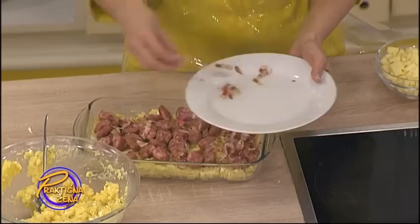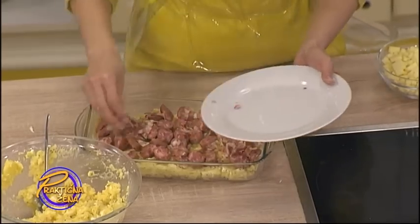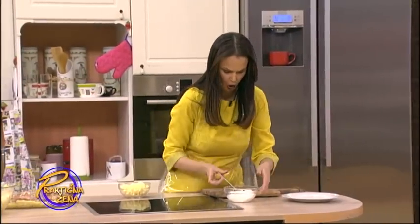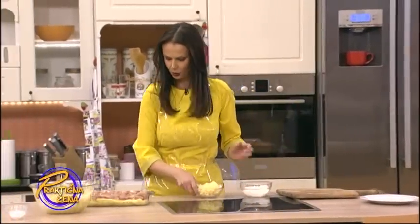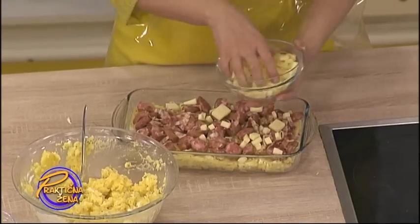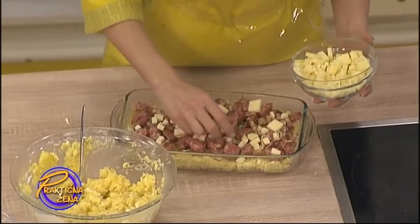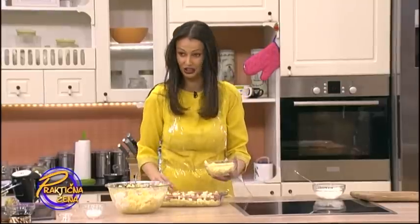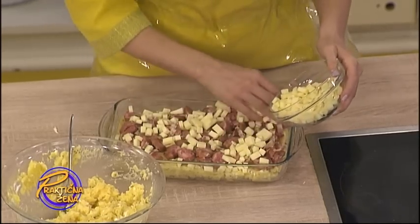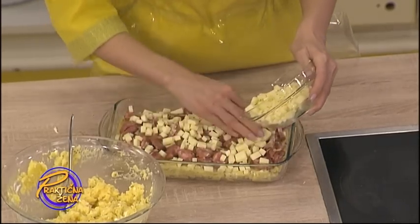Slaninica preko - iseckajte. Oko 100 grama slaninice. I sad ćemo tu dodati malo kačkavalja, pa će to sve u sredini lepo da se istopi. Na sitne kockice, oko 200 grama kačkavalja.